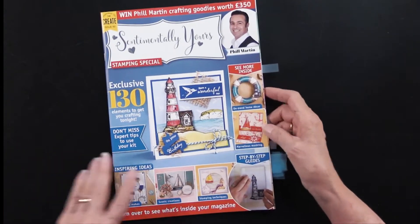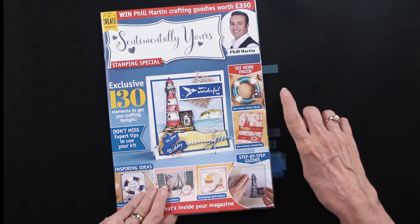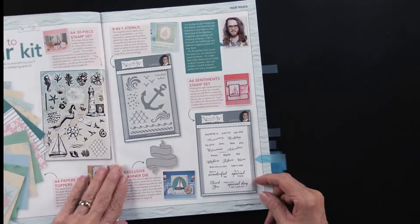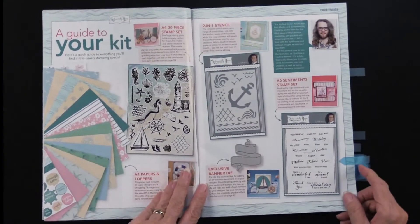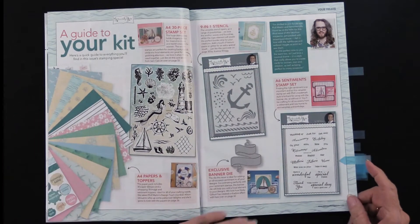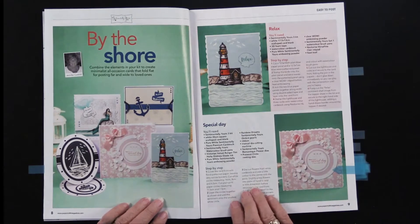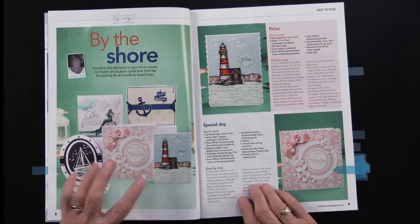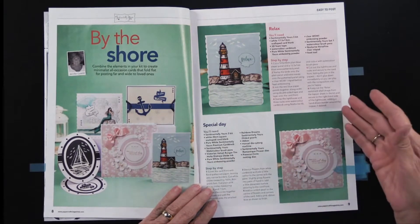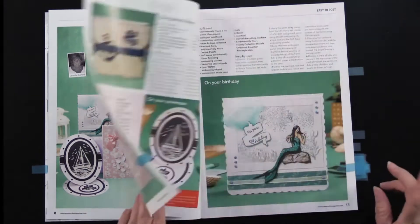Let's get into the magazine so you can see what's included. There are also papers — that's what I've got marked up there, so we'll get to those in a minute. This is going to show you a nice overview of all the things you're getting. There's a hint at the papers and what you can do with them. Although nautical is the theme, you can also do flowers, with papers to coordinate with that very feminine look.